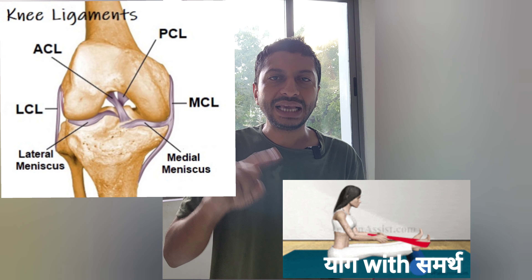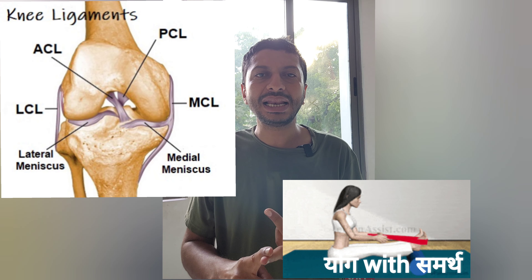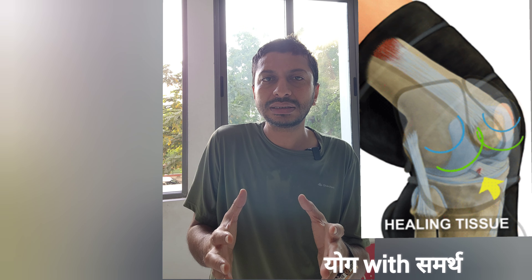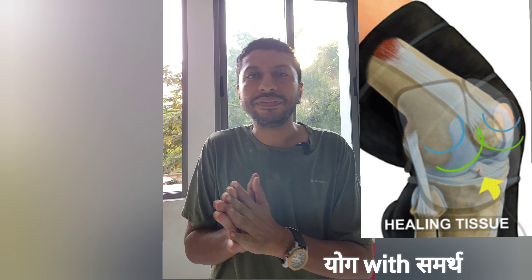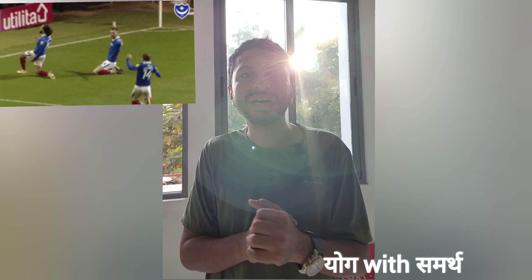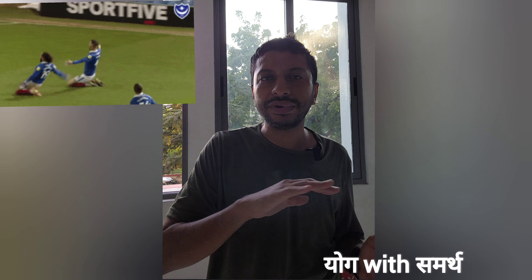You have four major ligaments in your knee: ACL, PCL, MCL, and LCL. Injuries to these ligaments are very common. Weak vastus medialis, which is in the inner part of your quadriceps, and vastus lateralis, which is in the outer part of your quadriceps — weak quadriceps can also create injury.